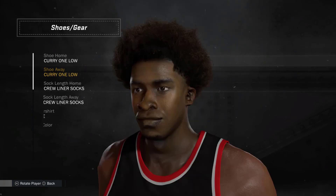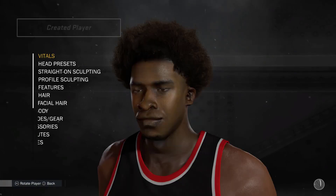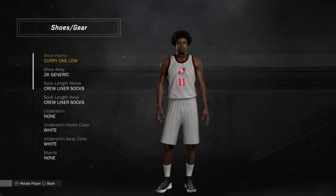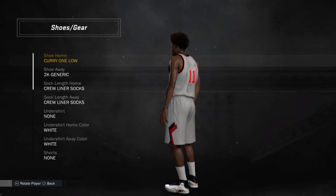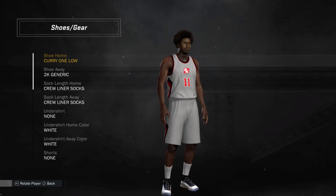Alright, so if you already know how to mod and use mods, go ahead and leave the video, download it, put it in your game, and play with it. If you're interested in seeing where I go next with this, stay tuned. Right now I'm going to switch the texture for the shoe. Going to the 2K generic colorways — I need to make these more goldish. Again, the logo is backwards on one of the shoes, yes, I have to fix that.